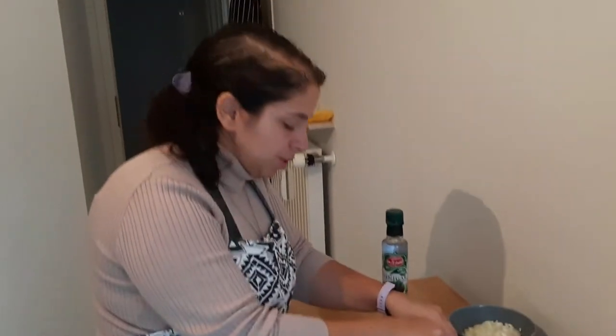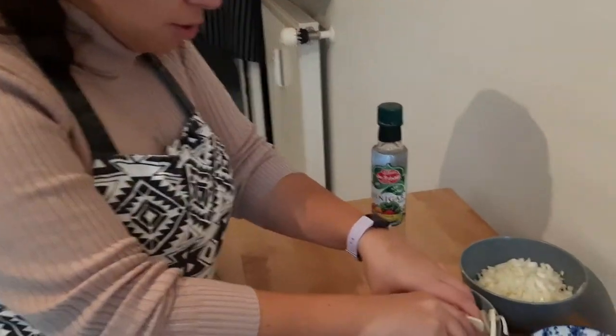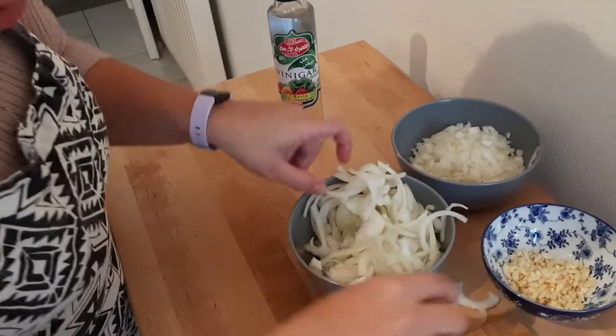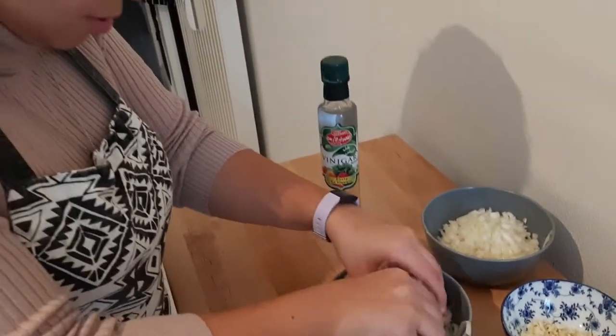This works with potatoes too — if you're gonna fry french fries, you can soak them first in vinegar and they'll be more crunchy. That's a good tip. You can also put a little bit of salt on it, but right now vinegar is good.